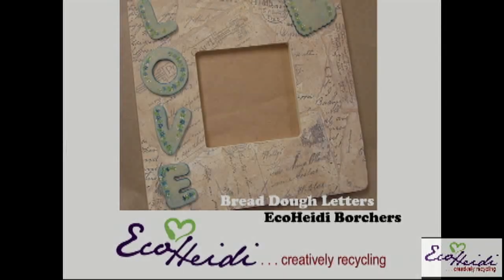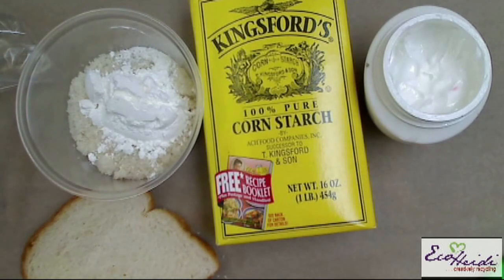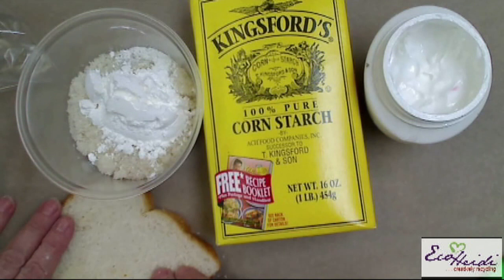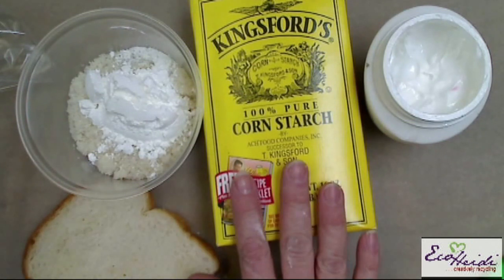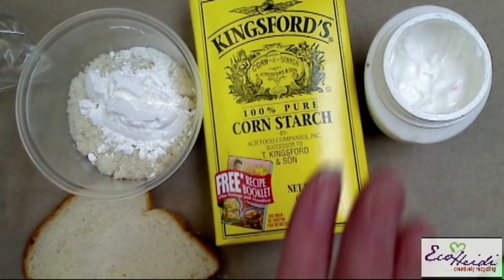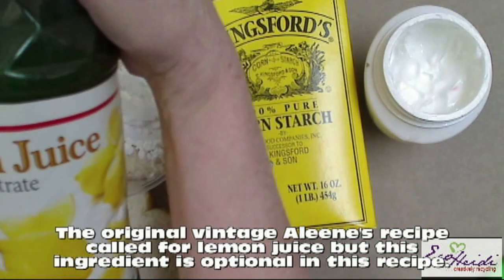So let's get started and let me show you what I did with bread dough. This recipe for making bread dough is a little bit different than making it just for the flowers. For the flowers we use a slice of white bread and tacky glue. This time we're going to add cornstarch, a little bit more cold cream, and we're also going to add lemon juice — just regular old lemon juice.